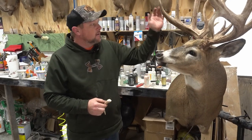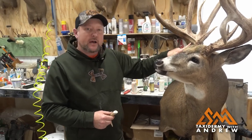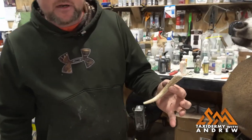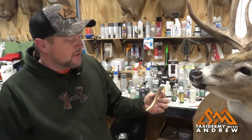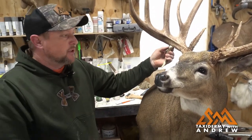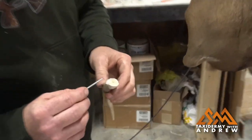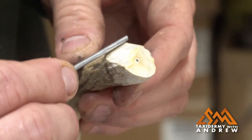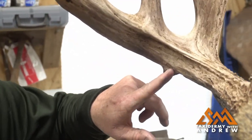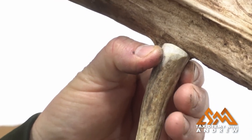We're back with this deer we just mounted not too long ago, and we're going to replace this drop tine. What I've got here is a piece of antler off a shed — it's the same shape as what this deer had. We have a picture of this deer and this is pretty much exactly what he had. I've cut this off and grooved out a notch in here to the same shape of the split that's on this tine, so it will fit a little better.